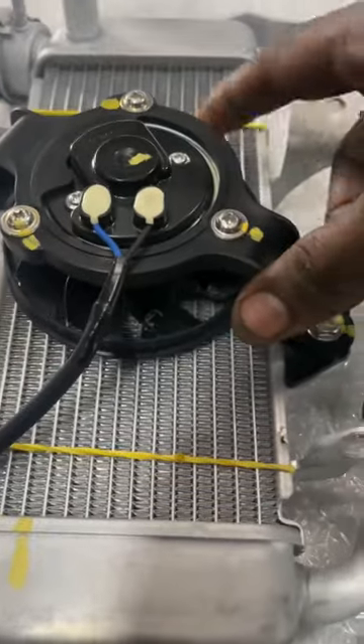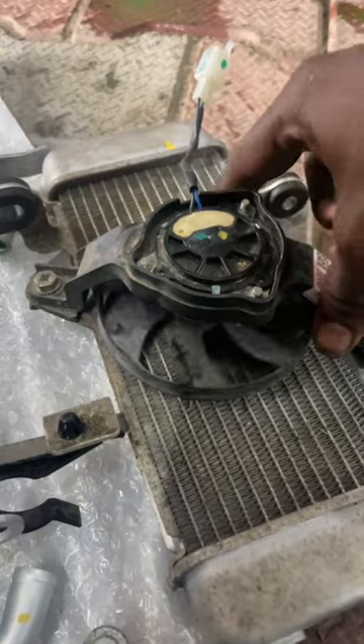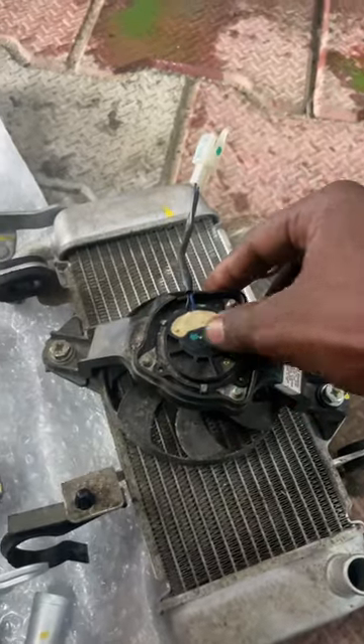Hey guys! Welcome to AirVBikers! We are not talking about MT15 version 2, I am talking about the fan. So you already know that V4 is a fan.